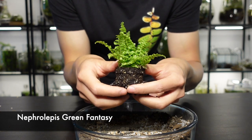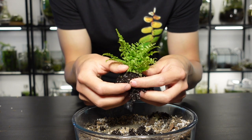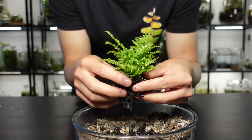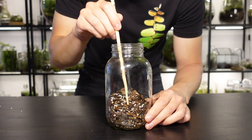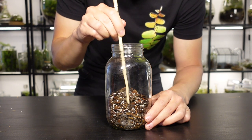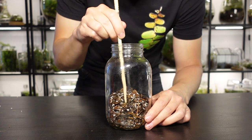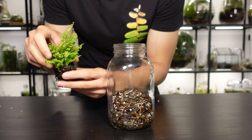Ferns are often a great choice for terrariums because they thrive in the high humidity. It's good practice to loosen the root ball before it goes in as this helps the roots find their way into the new soil. Once that's done, place the fern to one side and using a pencil or chopstick make a hole in the centre of the soil for the fern to go into. Take your fern and carefully place it into the hole.